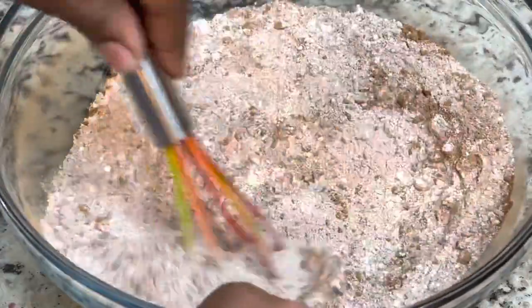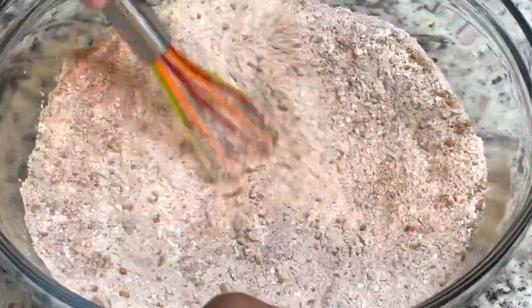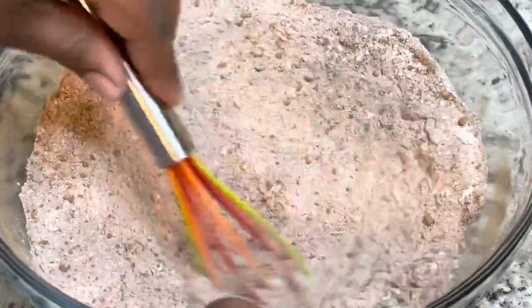I did end up sifting my dry ingredients because I felt like there were just too many lumps inside of the cocoa powder. I forgot to sift it before I put all of that together, so I just put all of that through the sifter.